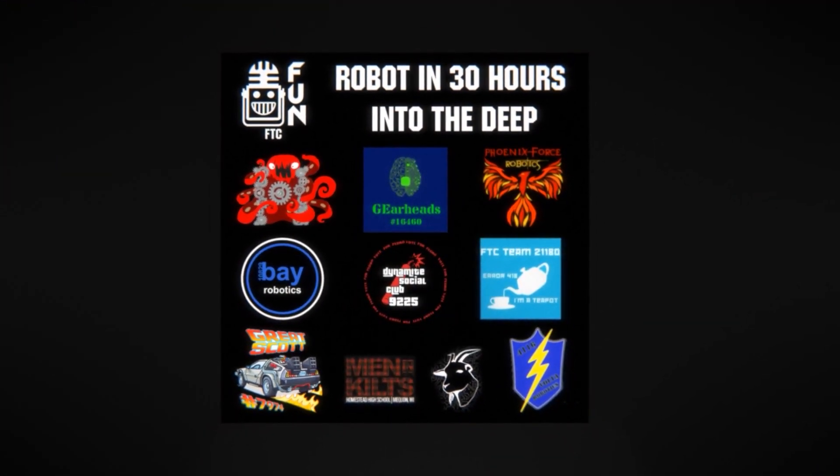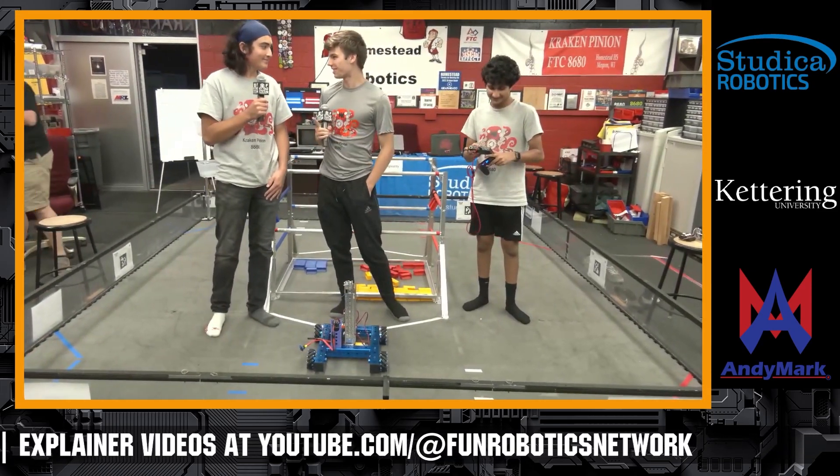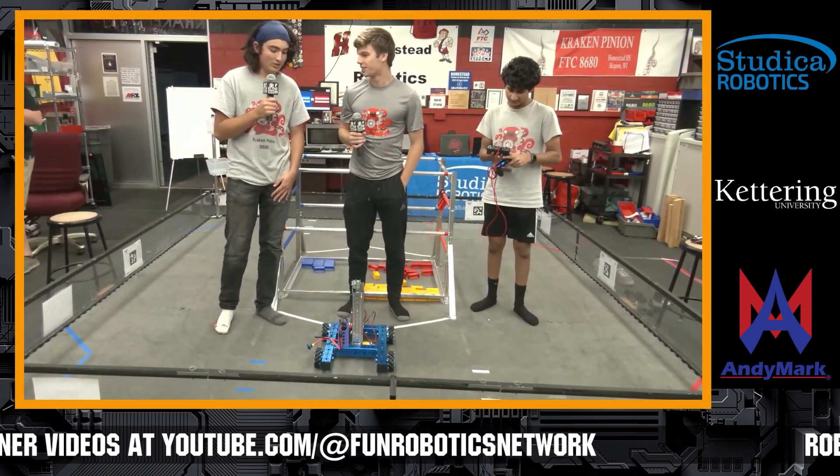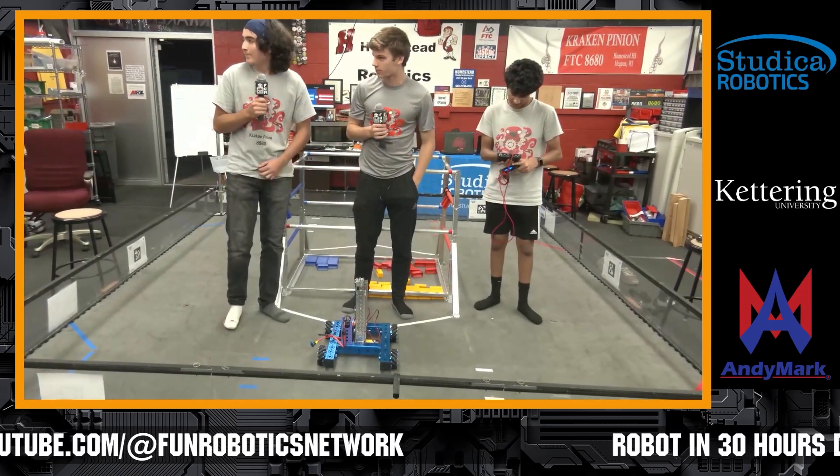We're going to bring out our next team here. It's going to be Kraken Pinion 8680. There's a lot of excitement hearing about the progress for the team, so welcome back. Kraken Pinion, why don't you introduce yourselves, let us know your progress, and what you've been working on.